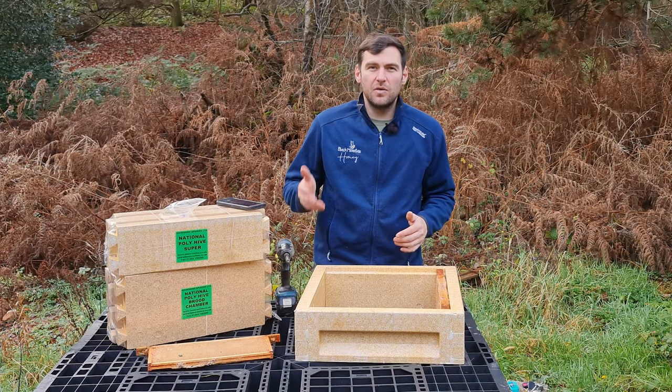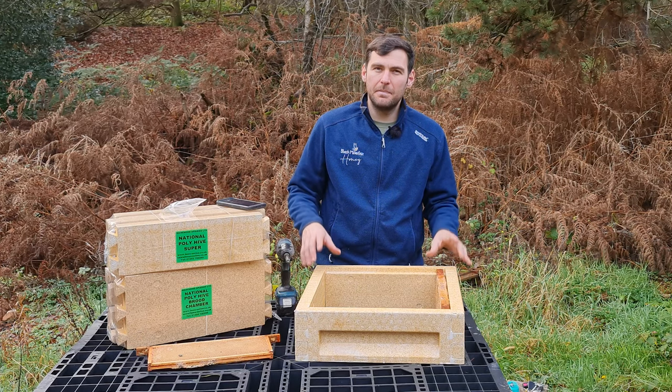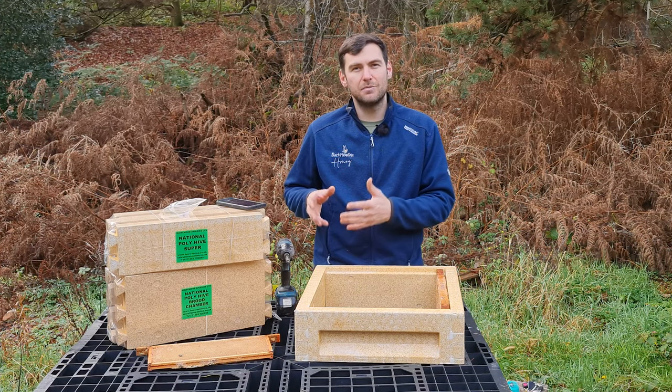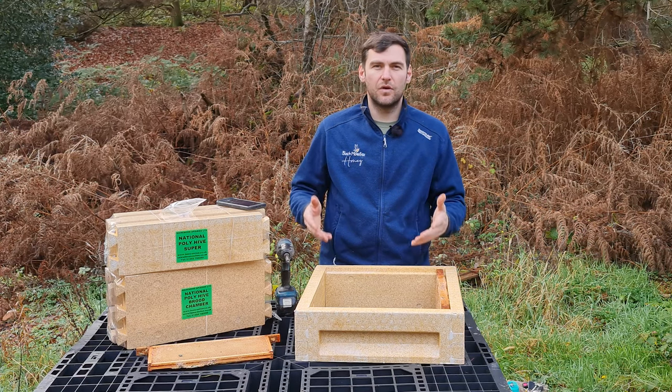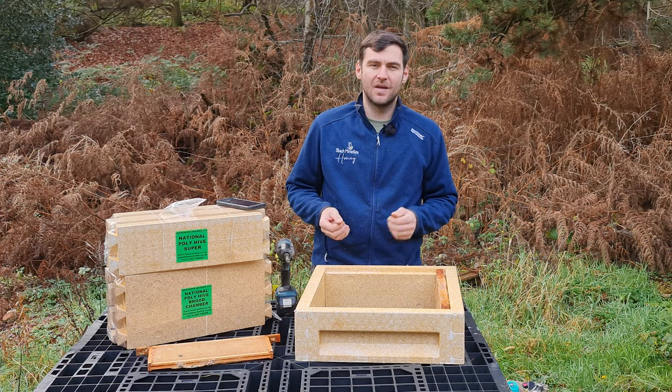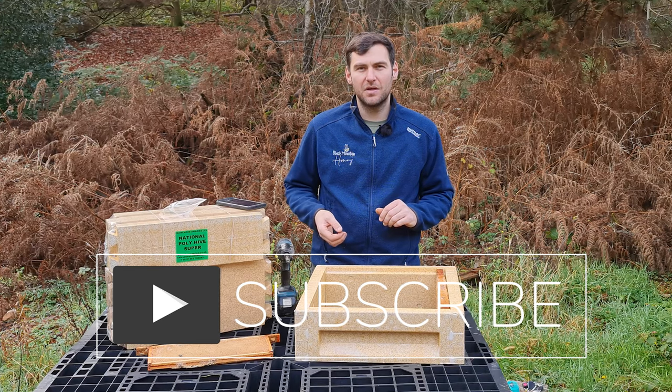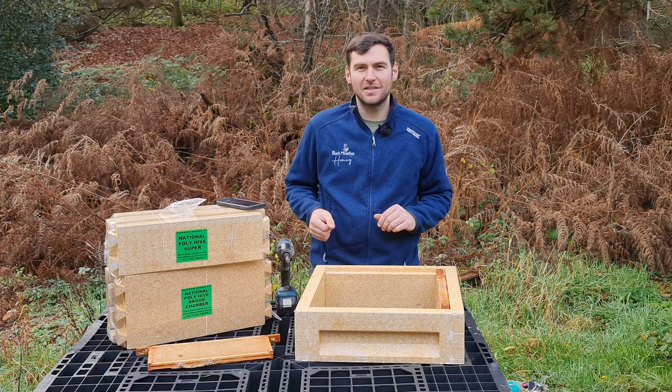That's it for the video. I've shown you how to put together the Mazemore Poly Super, and given you guidance on putting together the Mazemore Poly Brood Box — just follow the exact same procedure. I hope you've enjoyed this video and found it useful. Please hit the subscribe button and the bell so you're notified of every video. See you next time.